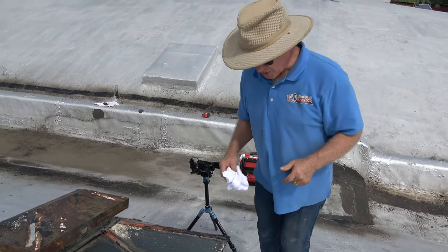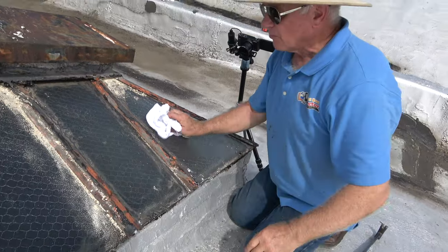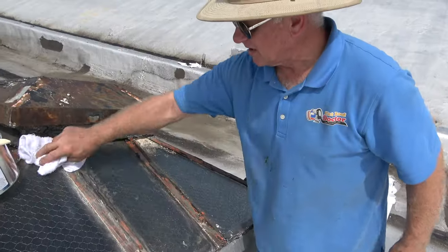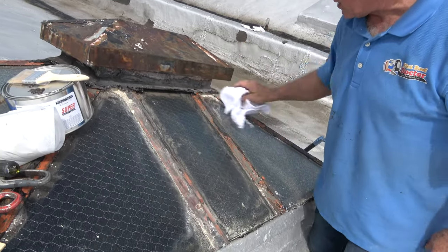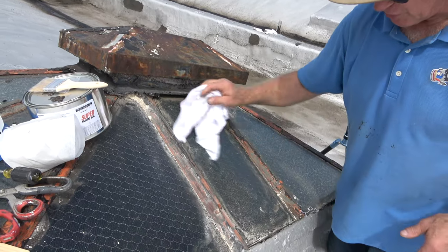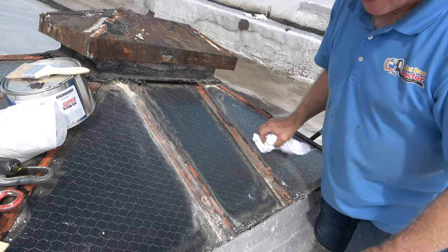If you want to restore an old skylight like this, we're not really restoring it — we are making it leak-proof. This is on most commercial buildings. Even in Brooklyn, a lot of apartments have these skylights. And you remove all the tar that everybody has put on there, because tar doesn't stick to glass.